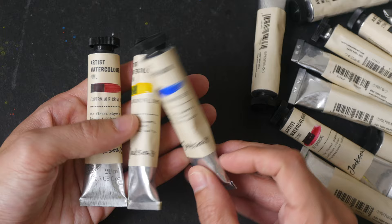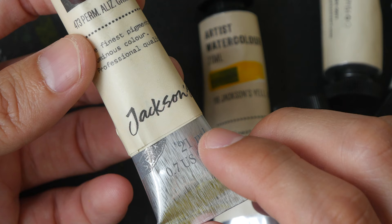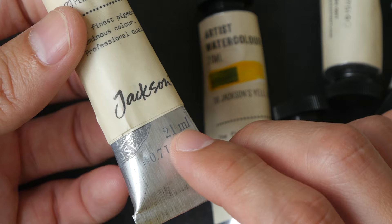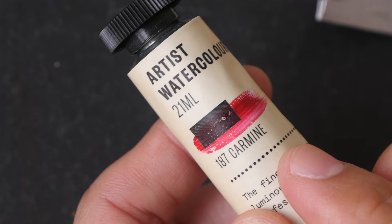There's a lot of paint in them and they are going to last for a very long time. The watercolor paint from Jackson's Art is really value for money — you can get top quality artist grade watercolor paint for very low prices compared to brands like Schmincke, Daniel Smith, and even Maimeri Blu.